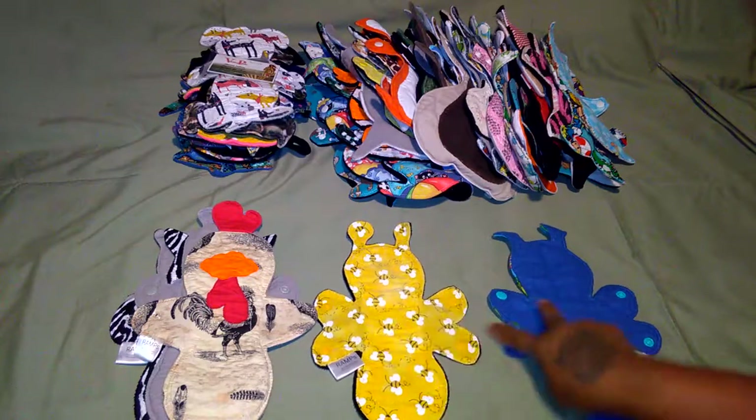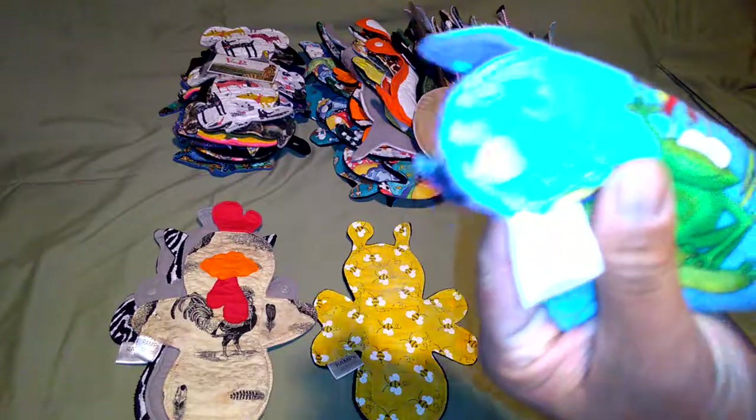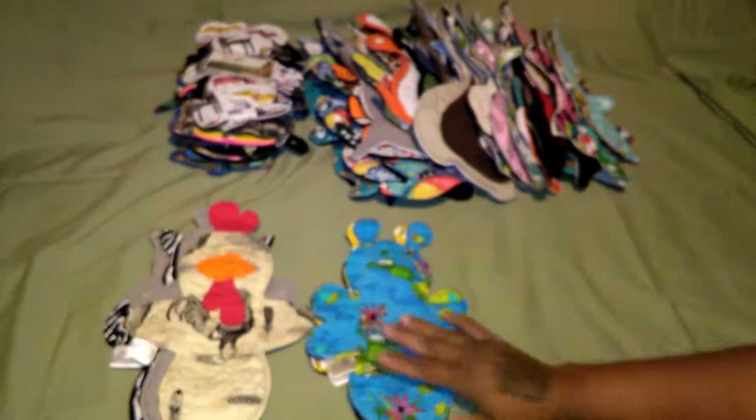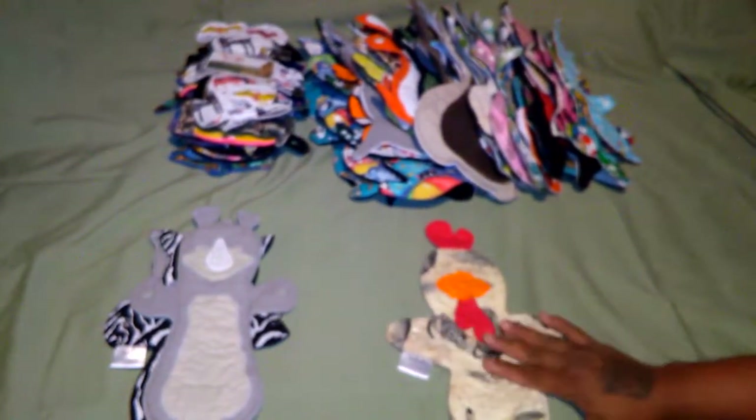I sewed this one, and this one is sewn by Leaping Pad. Do check out her Facebook group. Bee pattern. This one is a rooster - showed you guys already earlier.